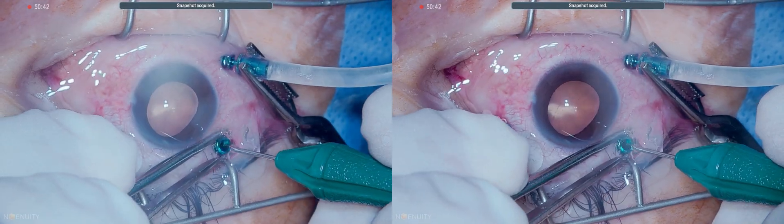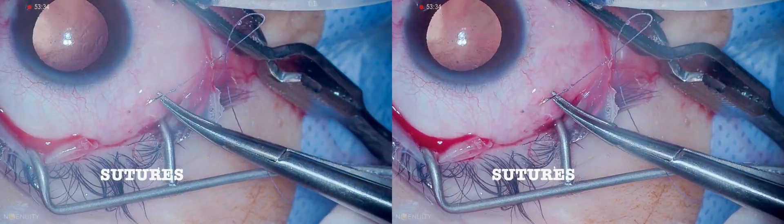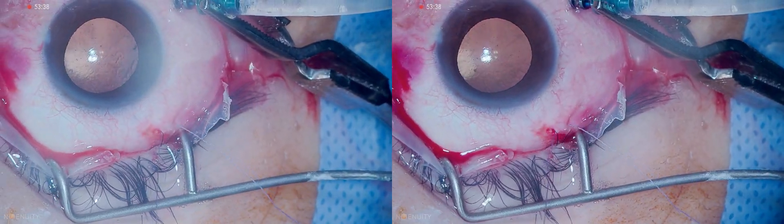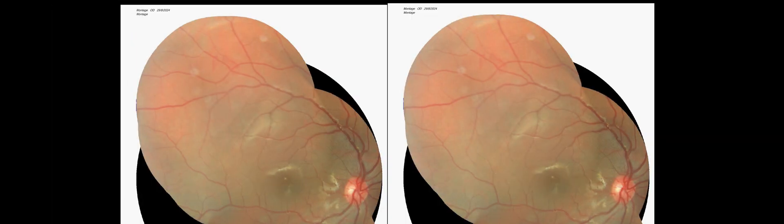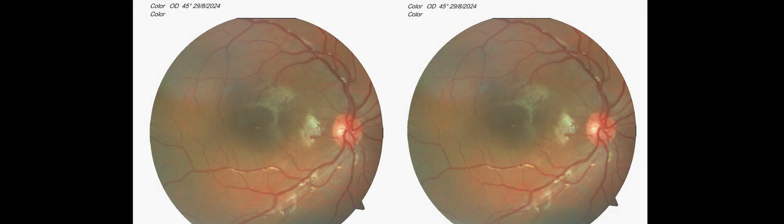Some sutures are placed at the end of the procedure. On the first postoperative day the retina is well attached with no subretinal fluid or displacement. This results in a significantly better outcome. Thank you for your attention.